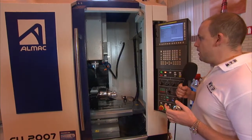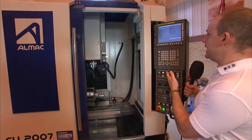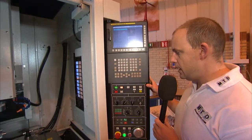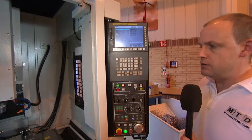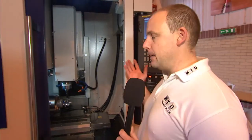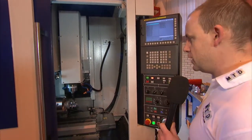The machine has a FANUC control — the latest FANUC 31i. As you can see, you can move the control on the arm, so if you've got experience with FANUC controls, your existing FANUC programs can be fed through and adapted for this machine.